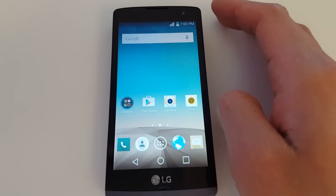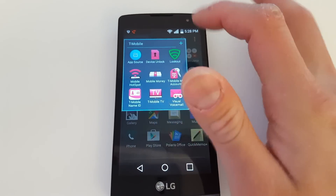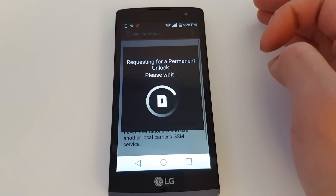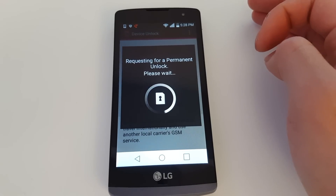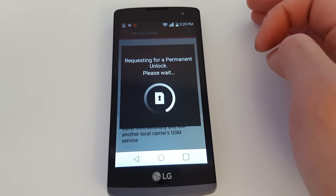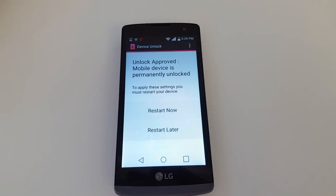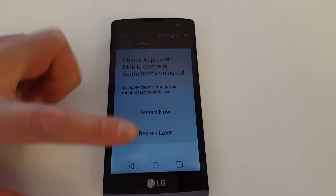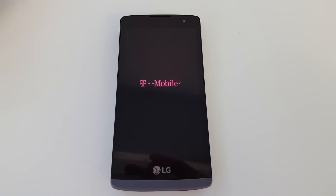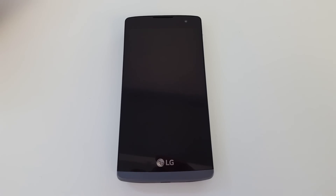So we're going to go to Applications, click on T-Mobile, and click Device Unlock. Now we're going to press Permanent Unlock — whereas before it said fail. Fingers crossed... it takes a little while for the network... and there we go: Unlock Approved. Mobile device is permanently unlocked. It asks you to reset your phone, so we're going to reset it and hopefully we'll see signal bars from the new carrier. Let's wait for the phone to restart.